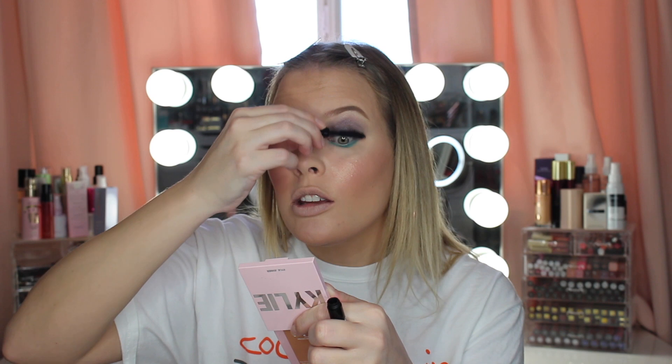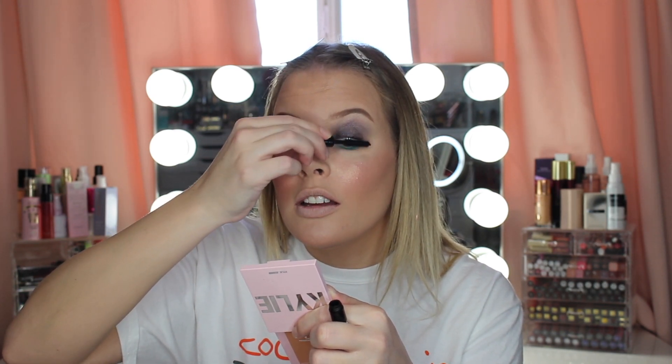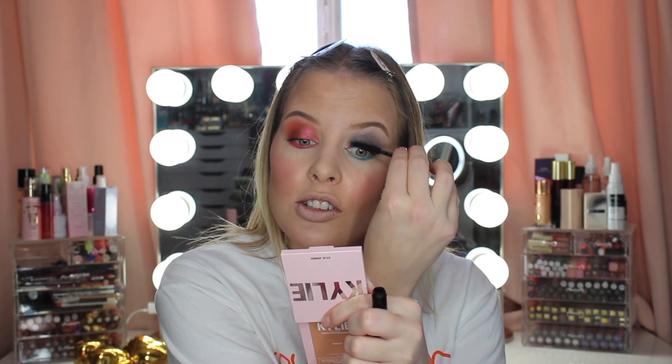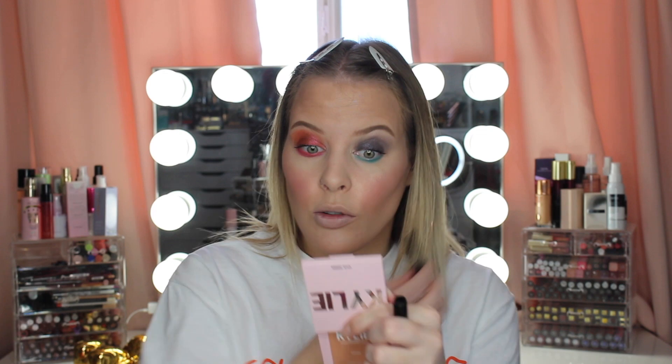This would definitely be a good mascara to use to prep your lashes for falsies, but I don't really like it — it's just like an everyday mascara unless you had really long gorgeous lashes to begin with. I need a lot of help with my lashes because they're not very long and they don't hold a curl unless I use waterproof mascara. I'm definitely not going to attempt to put it on my lower lash line because this wand is massive.